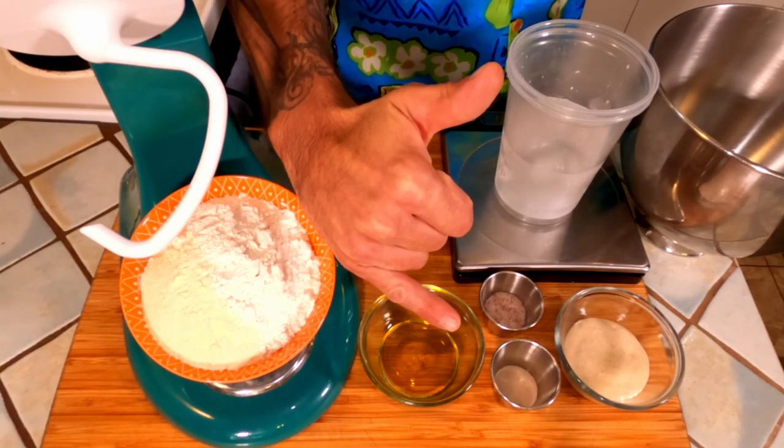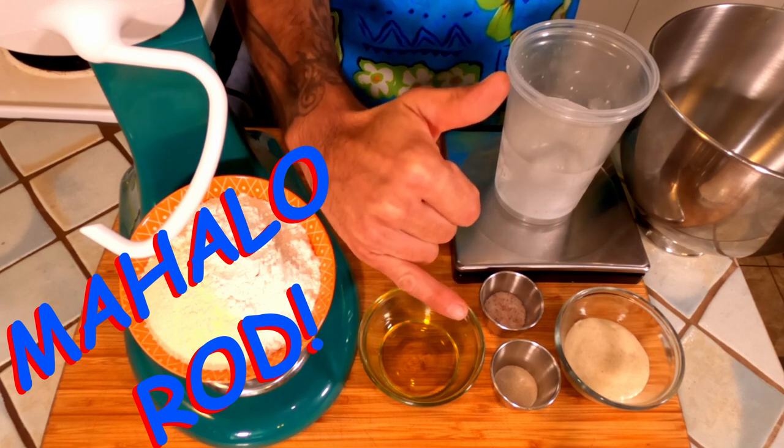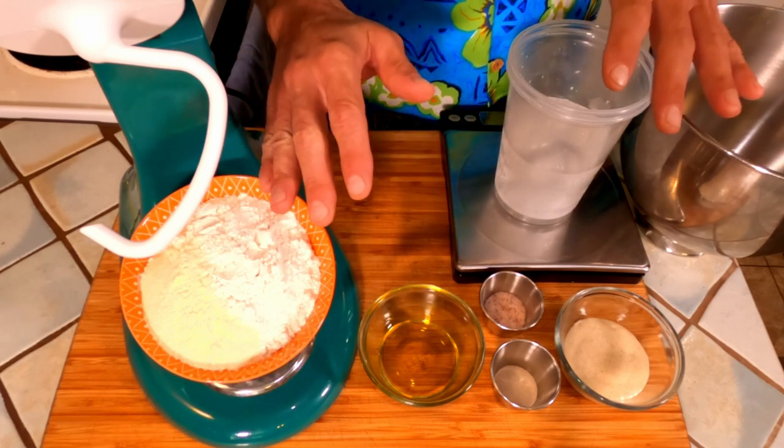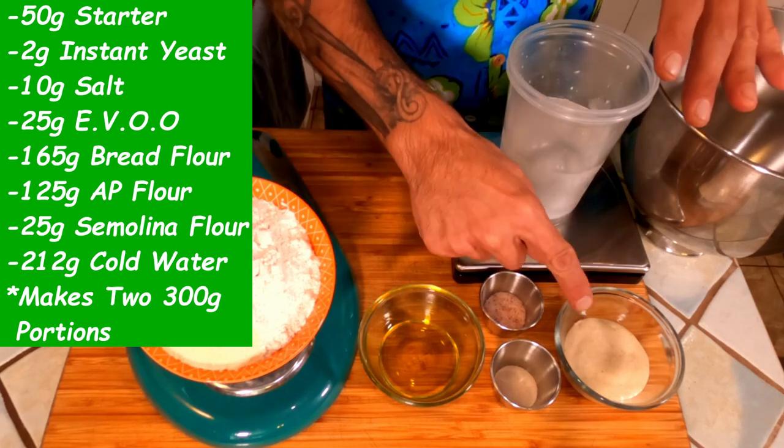But if you have a sourdough starter, it's healthy, it's ready to use, you fed it, and it's ready to go today — hold on to your socks because we're going to work some of that Maui magic and get right down to it. Let's give a huge mahalo to Rod, our camera guy, for bringing us a little bit closer together. Now let's dive right into this.